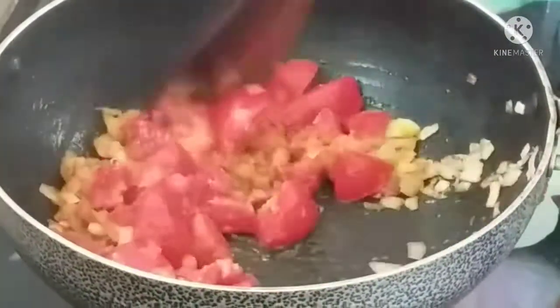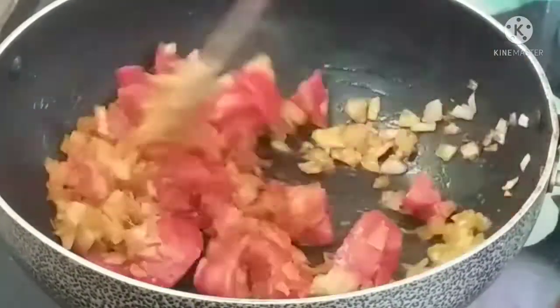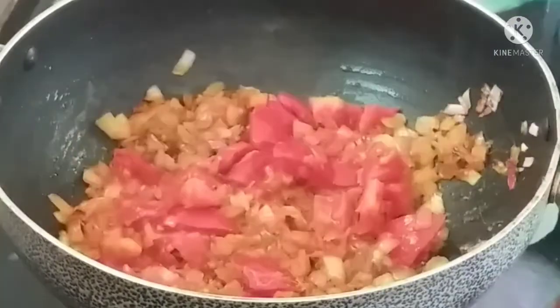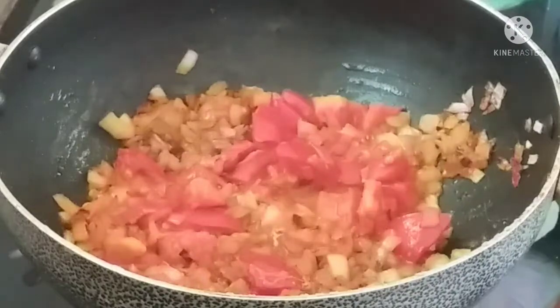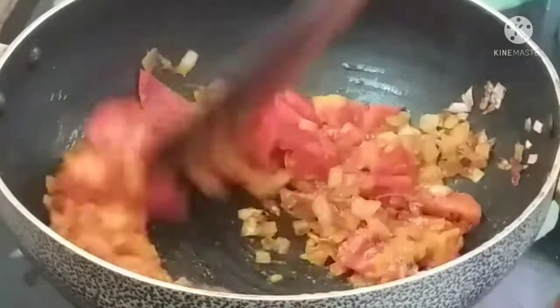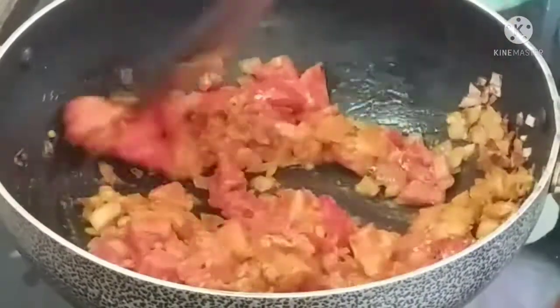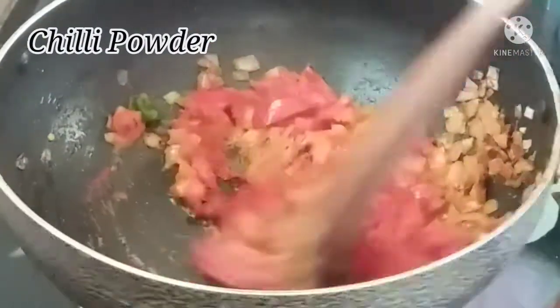When we add the tomatoes, we will mix all the tomatoes. Then we will cook all the tomatoes. After 2 minutes, the tomato will be cooked down. We will then add the next ingredients, including the meal maker.